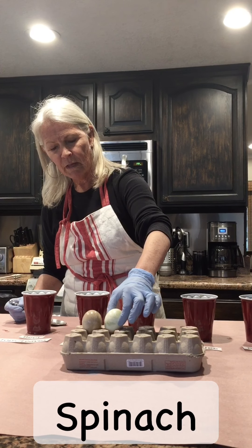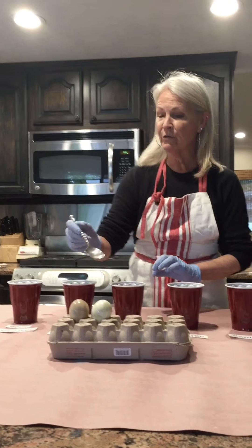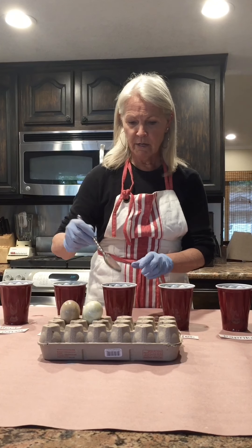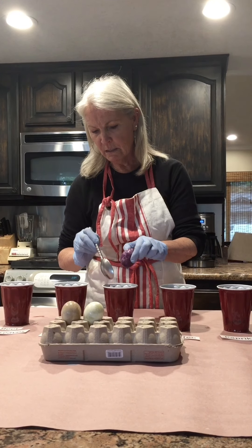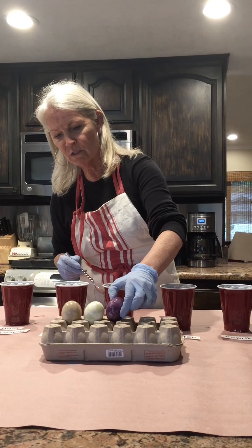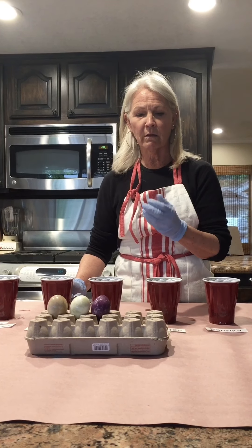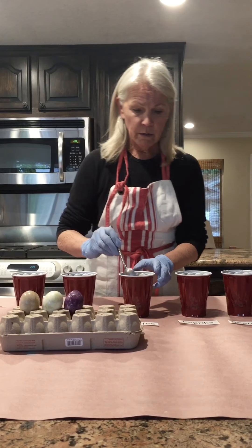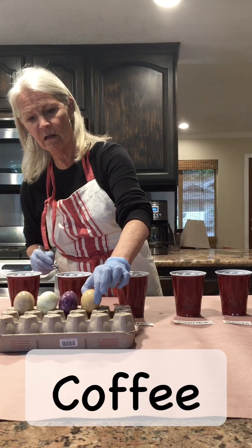Here's the spinach. I think spinach might have worked a little bit better if I'd had a little more of it, but you can still see it did turn out greenish — green spinach, green egg! One of the best was the blueberries. I used frozen blueberries and they were very concentrated in color — when I took them out of the bag they turned my fingers blue, so I had a good feeling they'd work really well. This is the coffee — it's a pretty color.